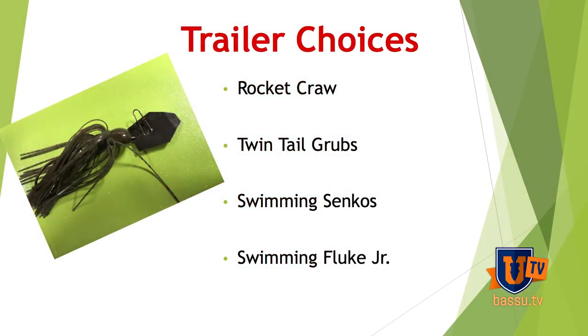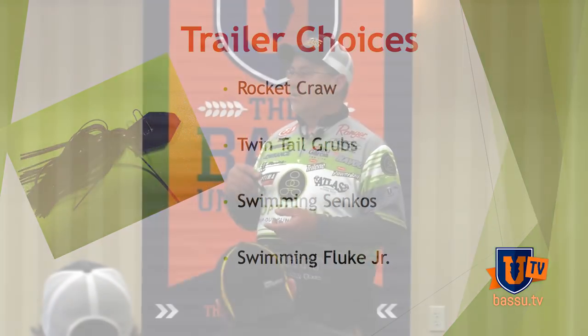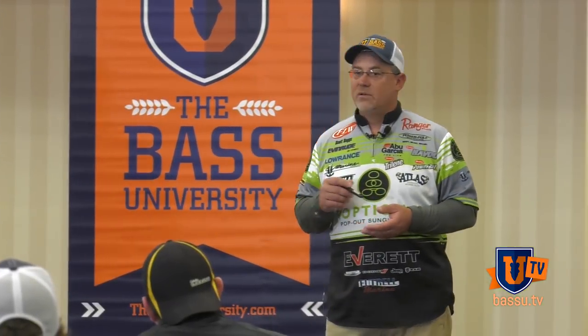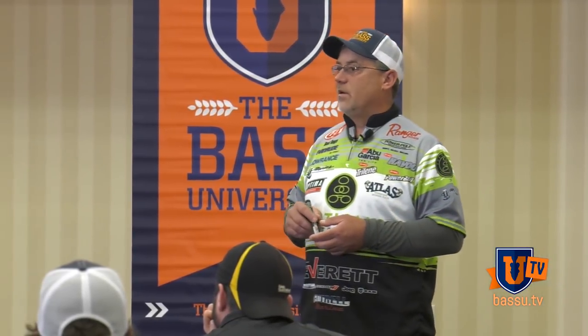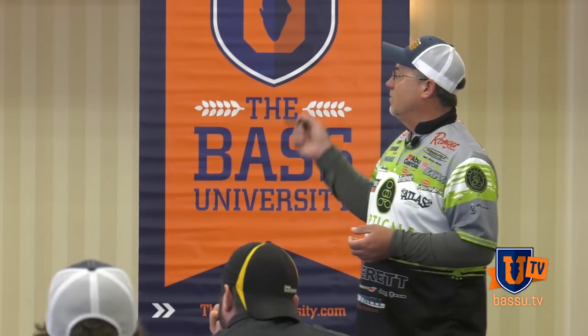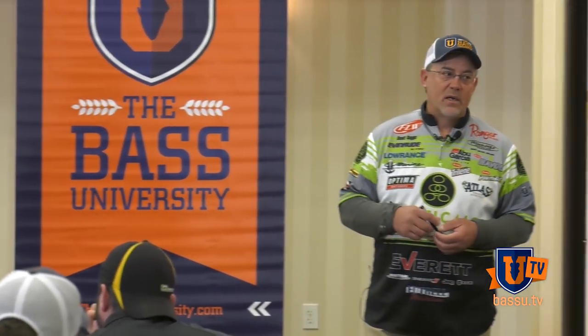I like to throw a twin tail grub on the back of it — Swimming Cinco, Swimming Fluke Junior. I really love to throw it on the back of it, especially if I'm trying to duplicate something in a shad pattern or a bluegill pattern. Ninety percent of the time that's what I'm going to have on the back of it. Then when I'm trying to go into a crawl-type pattern, it's going to be the twin tail or it's going to be the Rocket Crawl.